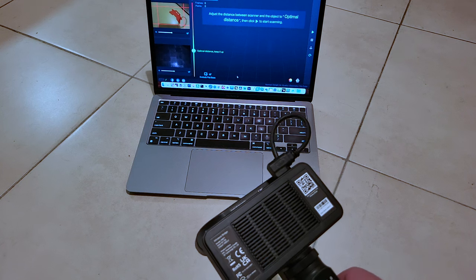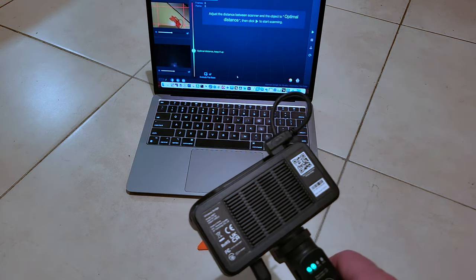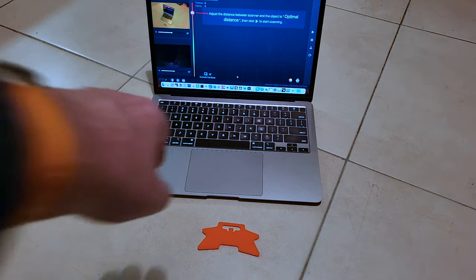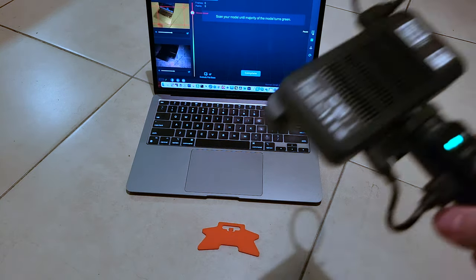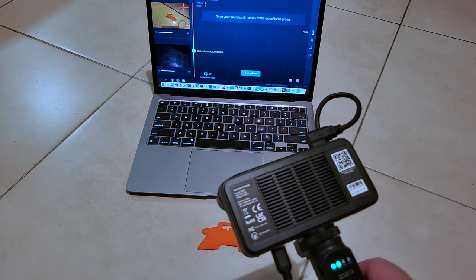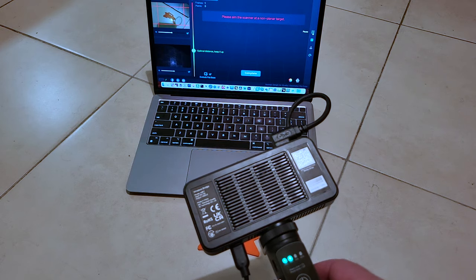Then I doubled up, trying to scan it on the floor. You're not supposed to scan very thin or reflective objects, and that one was fairly reflective. I also wondered if the fact that it's orange, combined with the scanner using infrared LEDs, could have been a problem. Basically I did everything you're not supposed to do.